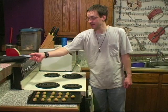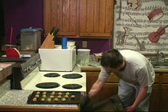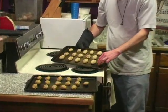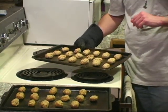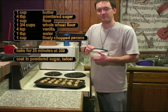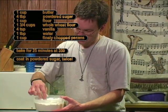25 minutes have passed — let's see how they turned out. Here they are. They look pretty good. They're a little bit solid, which is what you want, and there's a real light brown color. You don't really want them overcooked too much. Now comes the fun part — while they're still hot, you want to get them all nice and coated in powdered sugar. Just dip them in there and get them all nice and sugary-licious.